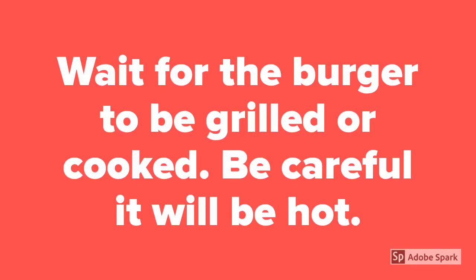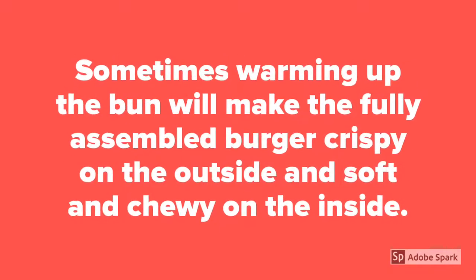Wait for the burger to be grilled or cooked. Be careful, it will be hot. Sometimes warming up the bun will make the fully assembled burger crispy on the outside and soft and chewy on the inside.